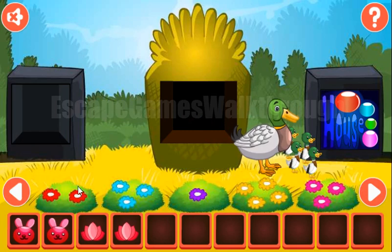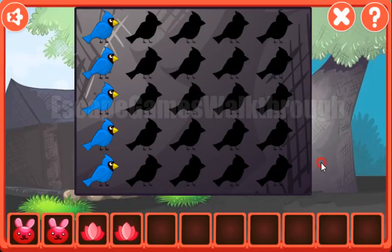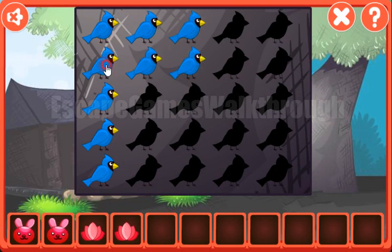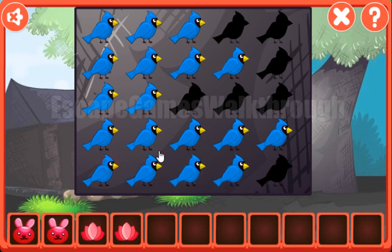We've got the flower. The next hint is these flowers — we need to count them. We have two, three, one, four, three. And the same numbers: we need to move this bird here. We have two, three, one, four, and three here.